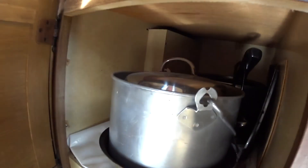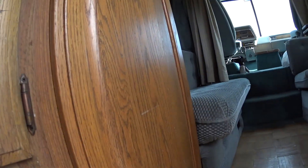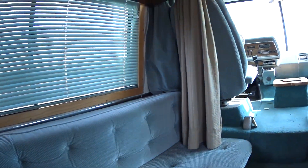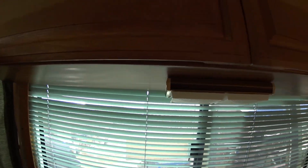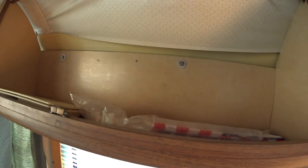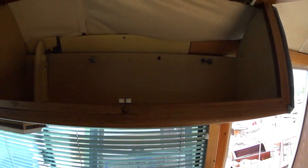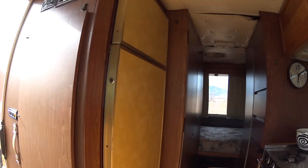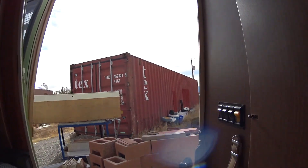This is the key for the refrigerator. Got some pots, some pans. Some more storage space. Not really going to do much today, but I want to go show you my flat tires too. The flat tire was kind of a pain in the ass. Let's go outside.